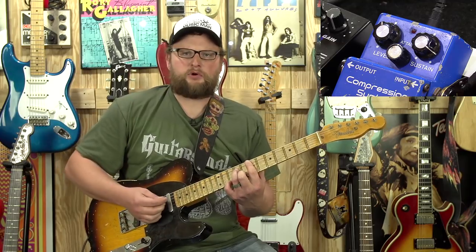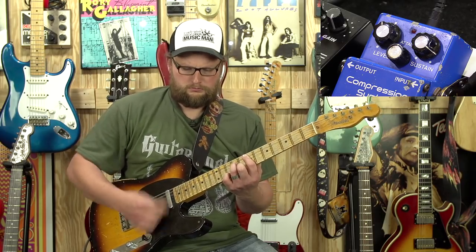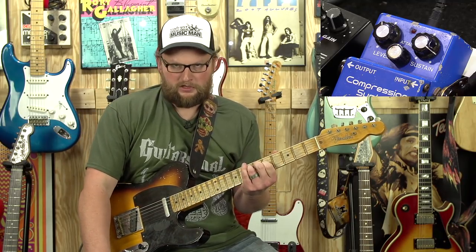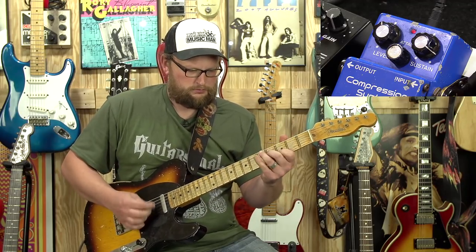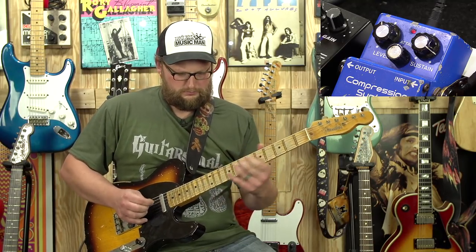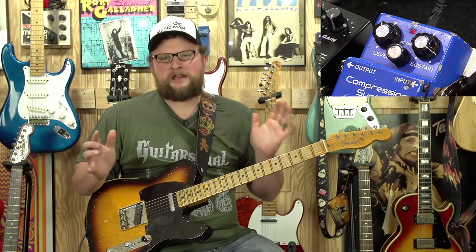There's that chord. Same chord without the compressor. Don't get me wrong, that sounds nice. Same thing with the compressor. It really changes the dynamics of the guitar — I guess that's the biggest thing. So we'll go through some of the settings.